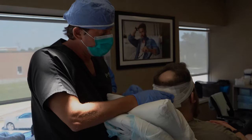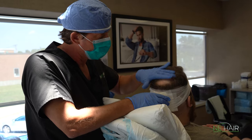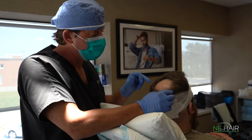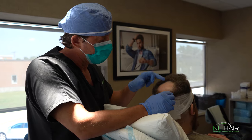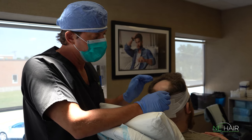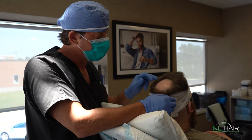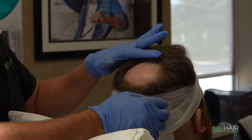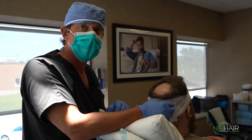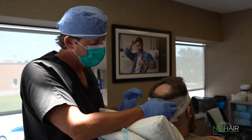We're going to be doing some crown work here today. We have a nice, well-defined, well-demarcated area to work with. We already shaved a little area so we don't see the vellus hairs, but there was a little bit of hair here before we started. We're going to numb that up. We have really great density going forward here, so we want to try to match that as best as possible.